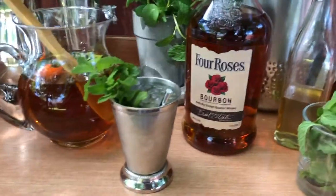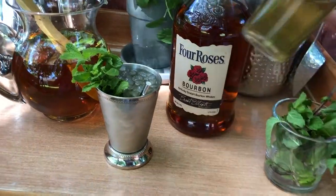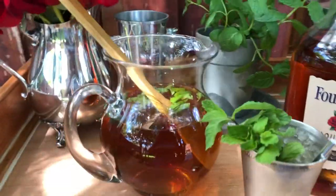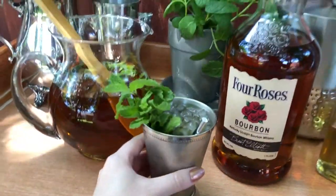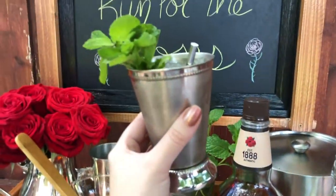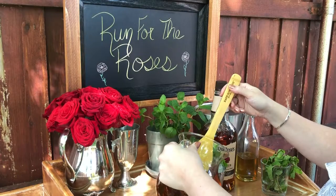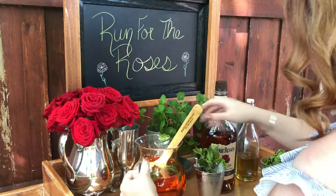It would not be the Kentucky Derby without a mint julep. This is basically just sweetened bourbon. I used a homemade mint simple syrup to sweeten my mint julep, and I chose to make up a whole pitcher of it because it's a 1 to 4 ratio — super simple to make a pitcher of, so you're not having to measure out the ingredients for every individual glass. All you need is some finely crushed ice, a couple sprigs of mint, and you are good to go.